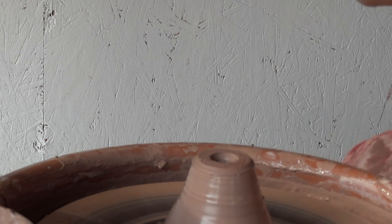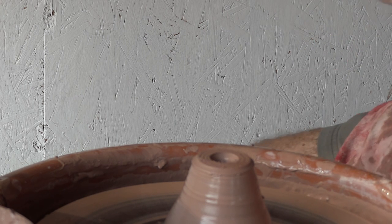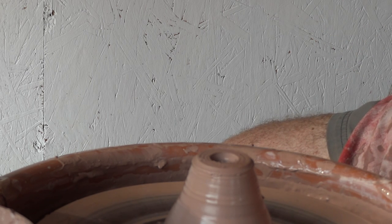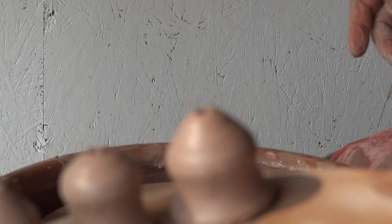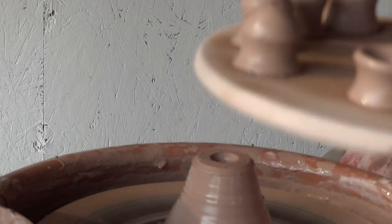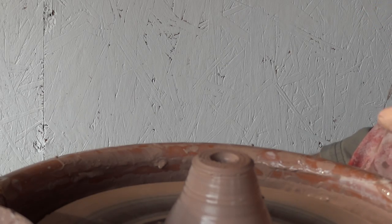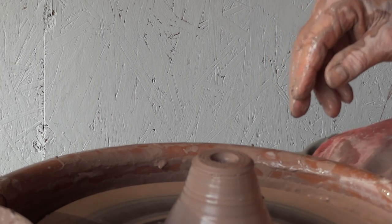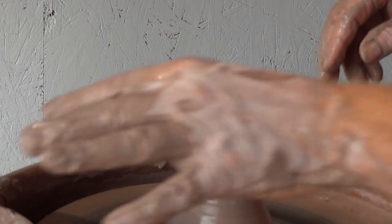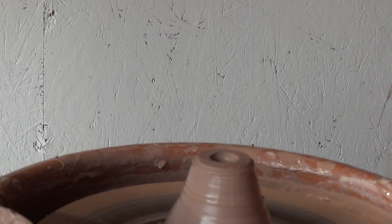Just to show you those quickly. There they are. I have to practice those, you see. I'll have to practice these a little bit to get a bit more proficient at them. As always: practice, practice, practice.